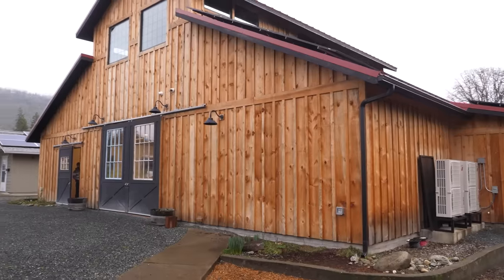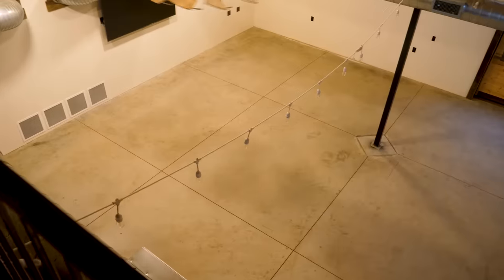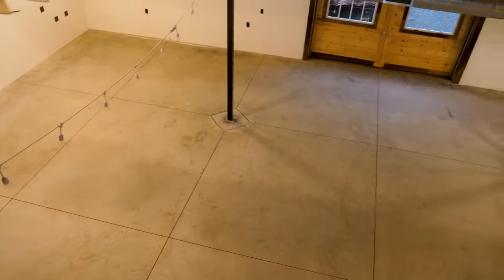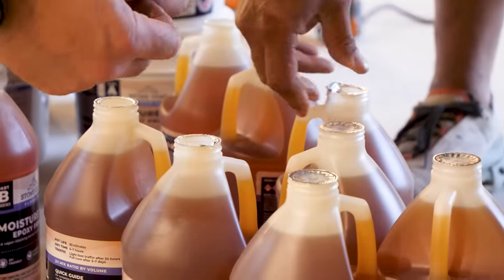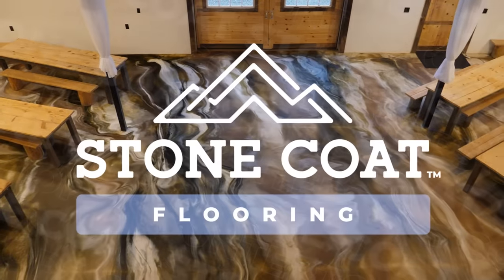We're currently off-site at a giant 2,400 square foot building. Folks are currently dancing the night away on a dull concrete slab, but fear not. We're about to transform this place into something truly fantastic. Stay tuned and enjoy the video.